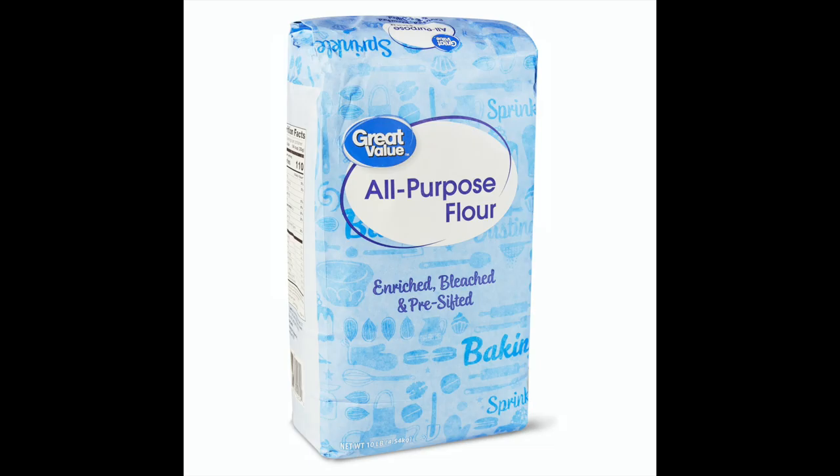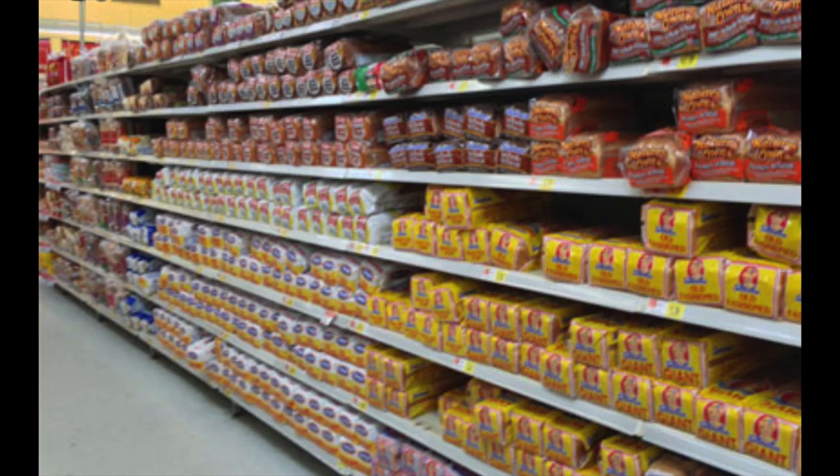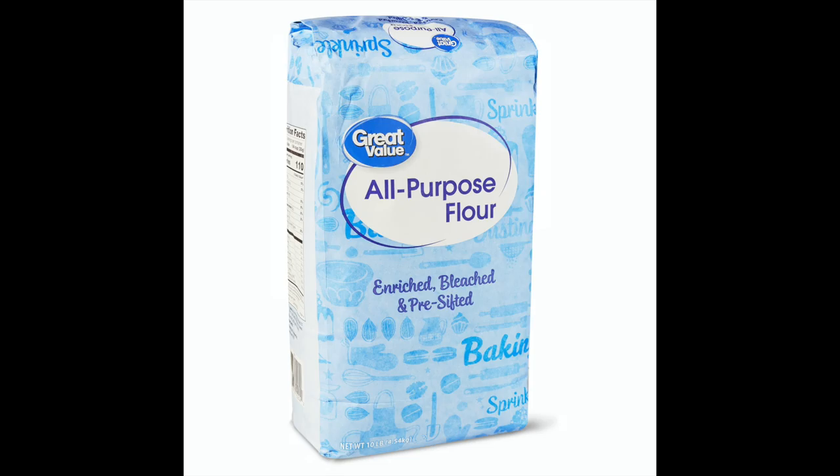Remember when shiny new things were like iPhones and whatever? But now this is the treasure — it's flour. So if we can't find bread and then we can't find flour, what's a person supposed to do? Just stop eating bread?